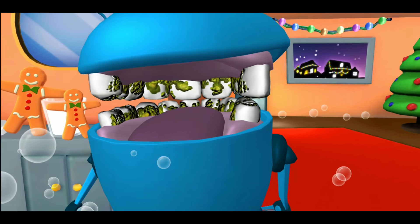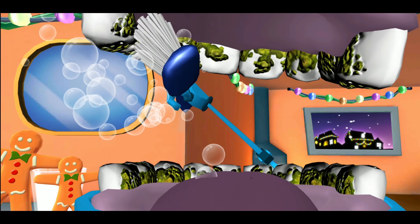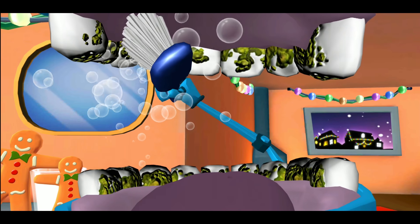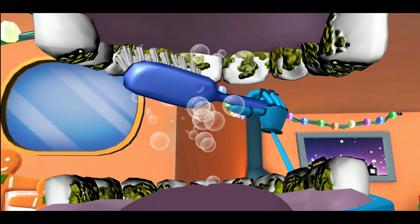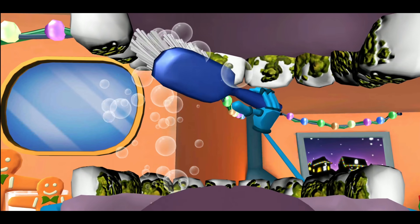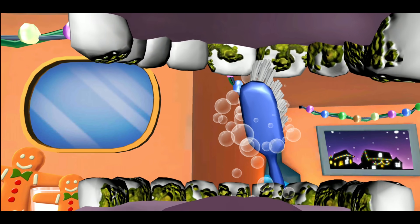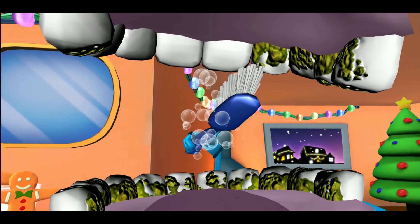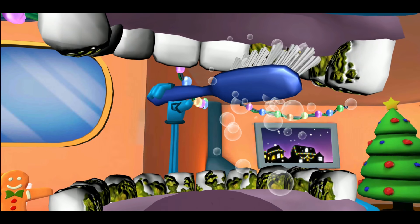Alright, let's get that inner surface. Start at the top on the across side. Now on the near side: brush the chewers, clean the chewers, shine the chewers.